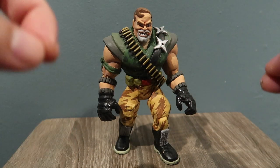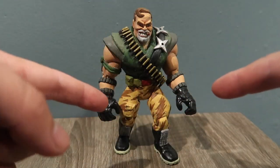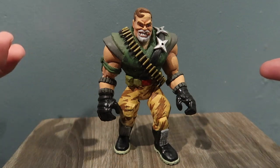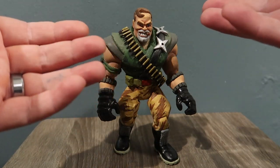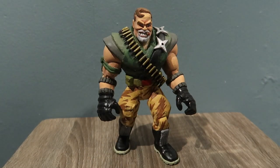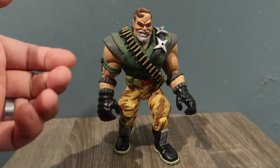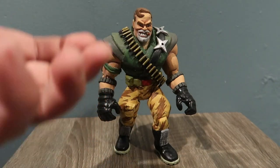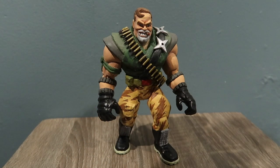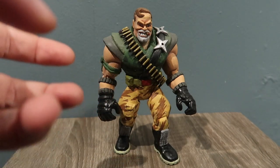Hey guys, welcome to another episode of Recreating. I'm doing a quick review of Kip Killigan, custom made by me. If you guys are Small Soldiers collectors, you know that Kip Killigan is the most sought-after toy — he's going for around 300 to 400 dollars on eBay. I'm never gonna pay that for an action figure; I don't think an action figure is worth that much money.